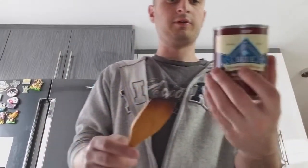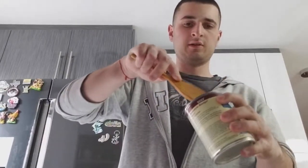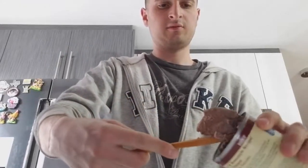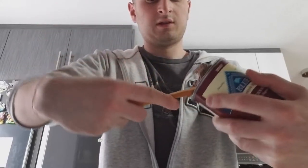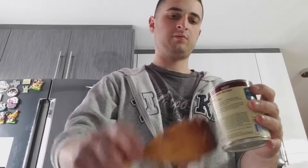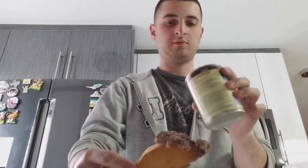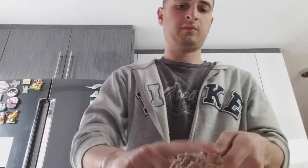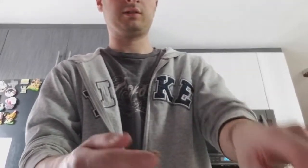As the rice is sizzling, we take about one third of the can — I believe it's a 12 or 13 ounce can — and we just put it on the plate.